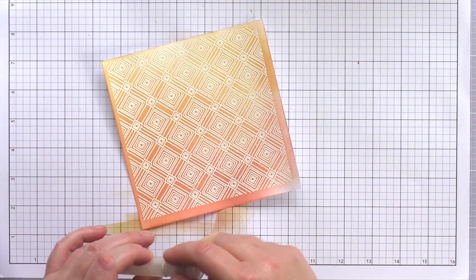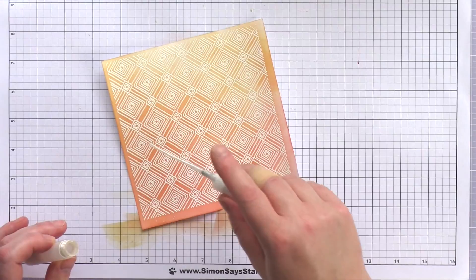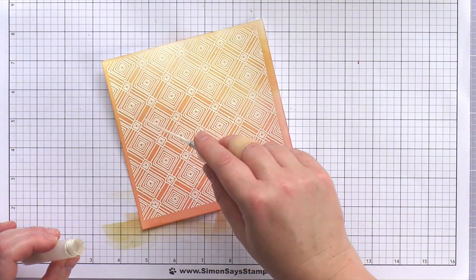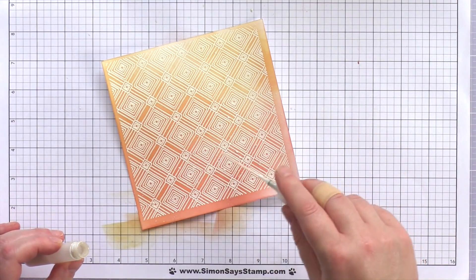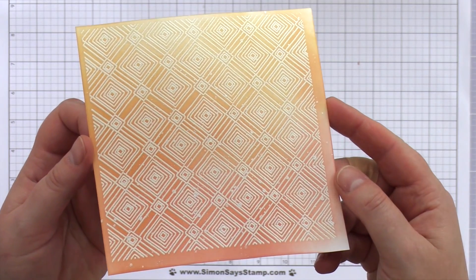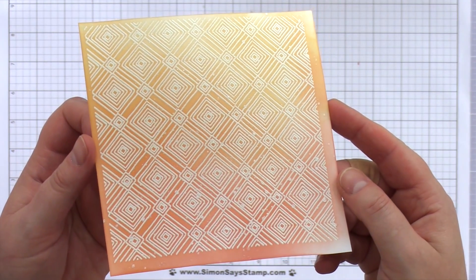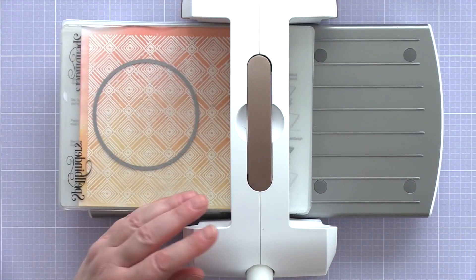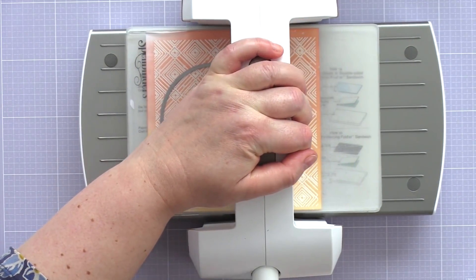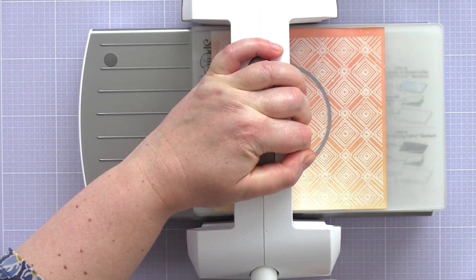I buffed the panel with a soft cloth to remove any residual ink from the embossed lines, and then splattered the piece with a solution of Perfect Pearls. I make the solution by adding a scoop of Perfect Pearls powder in a mini mister and topping it up with water before giving it a good shake to mix the sparkly powder, then using the tube from the mister to splatter over the panel to leave lovely sparkly droplets. I then used a nested circle die to die cut a piece of the background, keeping the remnants for use on another card.